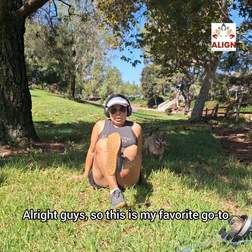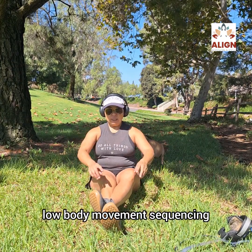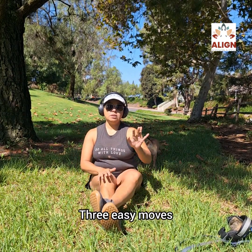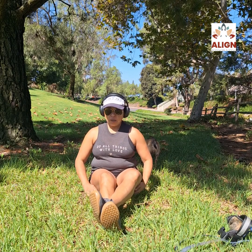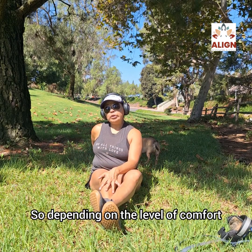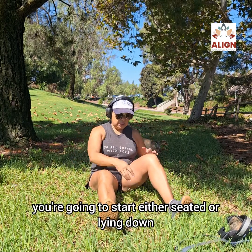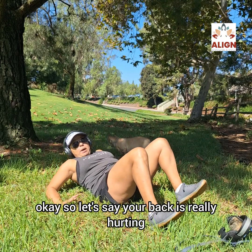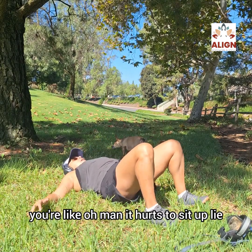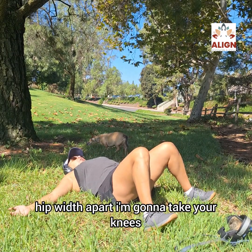This is my favorite go-to low body movement sequencing — three easy moves that I teach pretty much everyone I work with. Depending on the level of comfort or discomfort you have in your low back, you're going to start either seated or lying down. If your back is really hurting, lie down with your feet slightly hip-width apart.